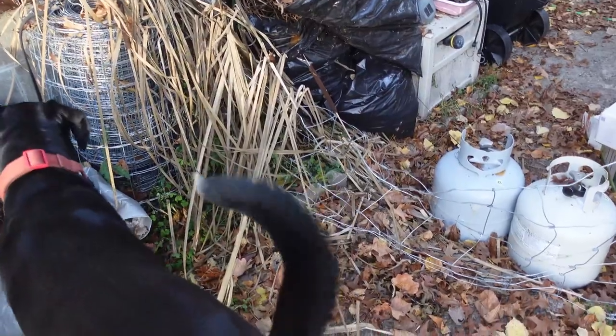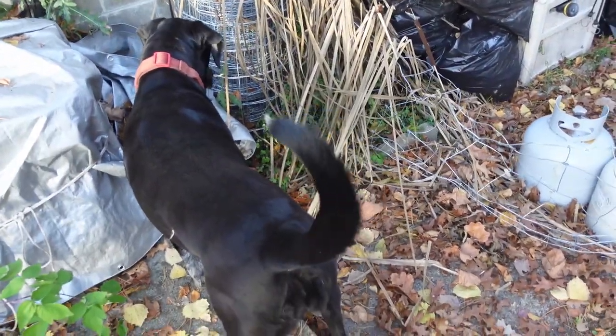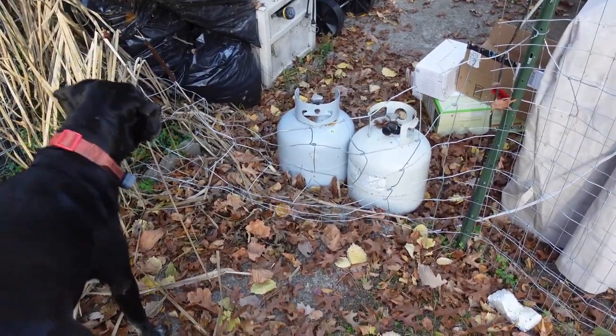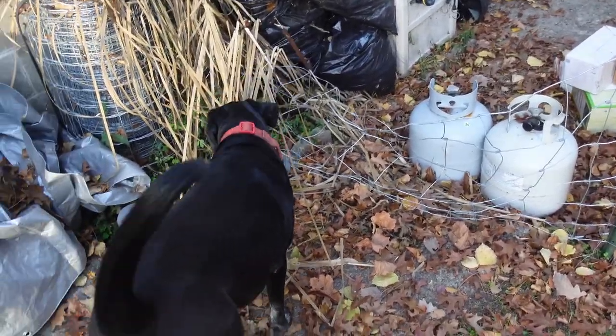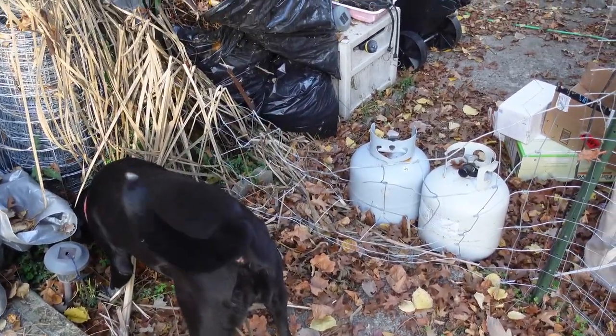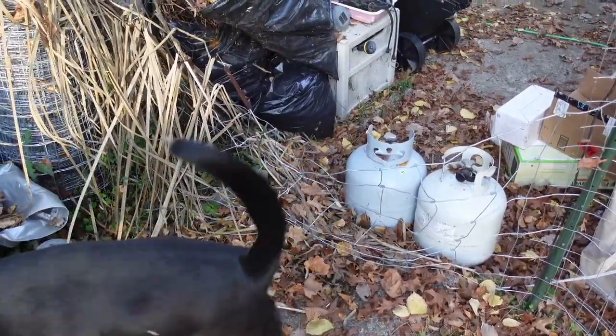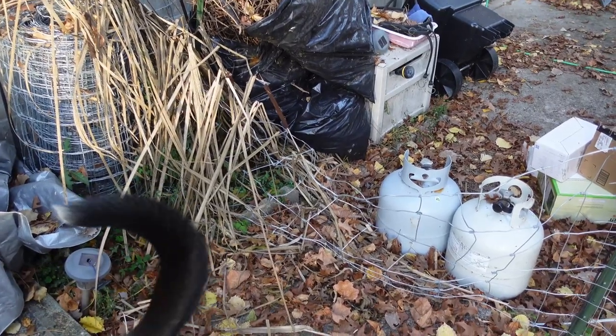Got to fix that. So yeah, this is the fence. This is where the dogs have been getting out. You can see Piper can just jump over this thing. Sissy will jump over it to get out, but won't go over it to get back in, which creates a problem.